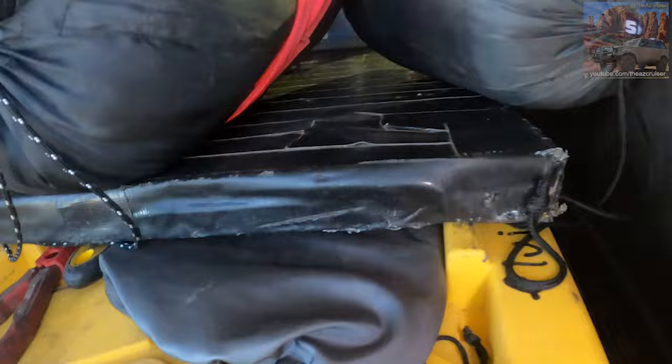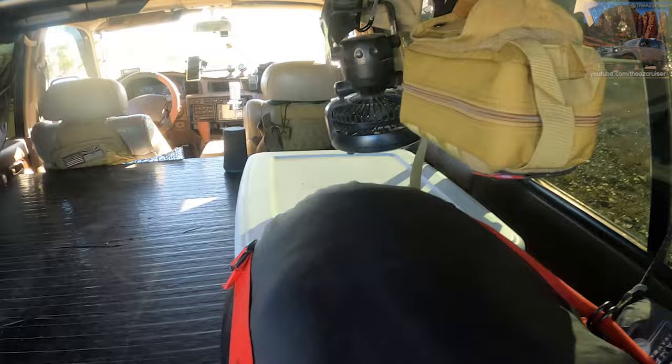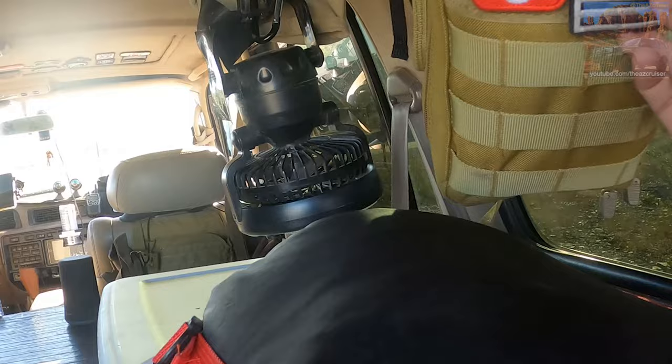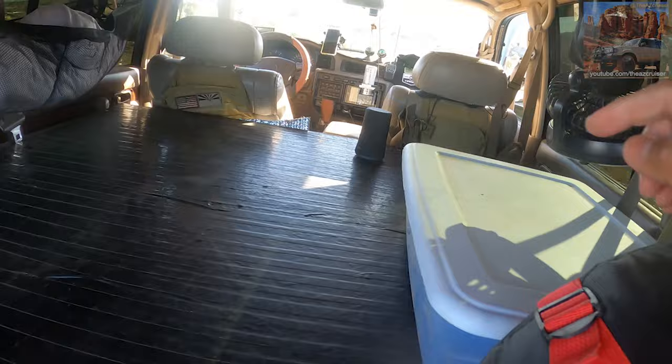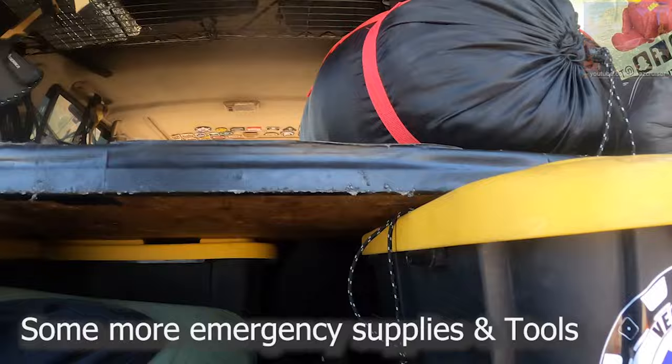I'm an ASU fan so I got a little Sparky here when I go to sleep. Got my medic kit right here — I'll link it in the description. Got all kinds of medical supplies in here like band-aids, gauze, and all kinds of stuff. Got a fan with a light on it — I'll link it in the description. Got some more pillows back there, a toe strap, some more water, and in that little tub in the back is some more emergency supplies.